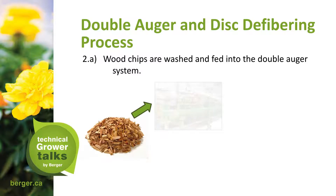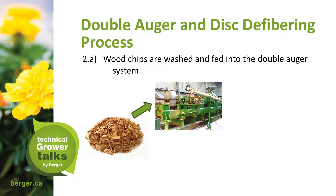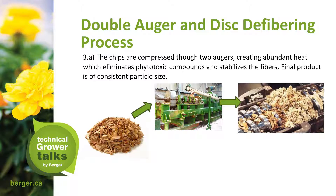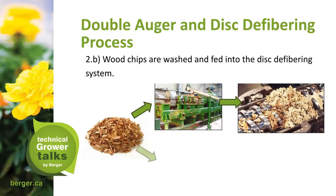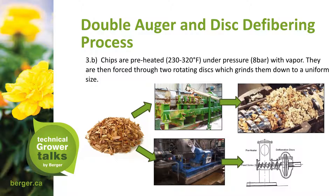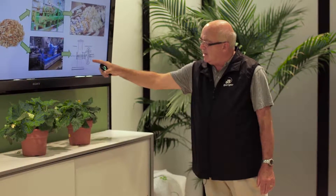In the double auger and disk fibering process, wood chips are washed and fed into the auger. The chips are compressed through two augers, creating abundant heat which eliminates phytotoxic compounds and stabilizes the fibers. The final product has a consistent particle size. Chips are also preheated to 230–320 degrees Fahrenheit under pressure with vapor, then forced through a rotating disk which grinds them down to a uniform size.